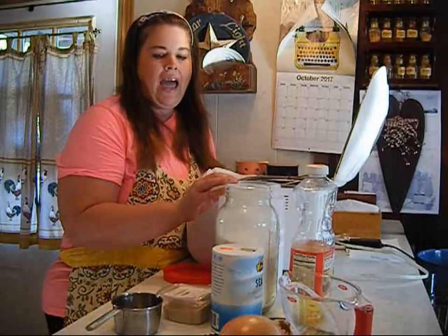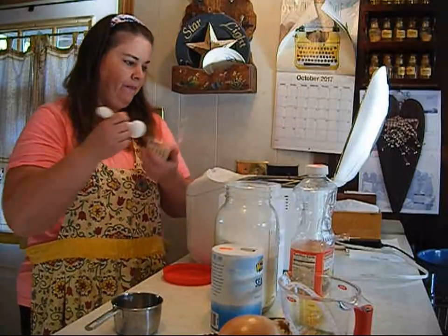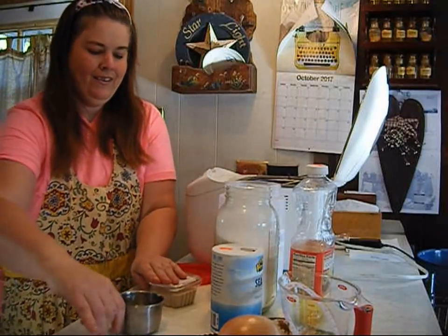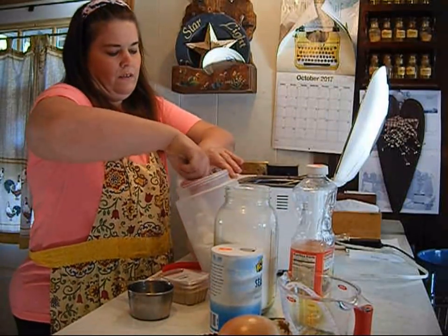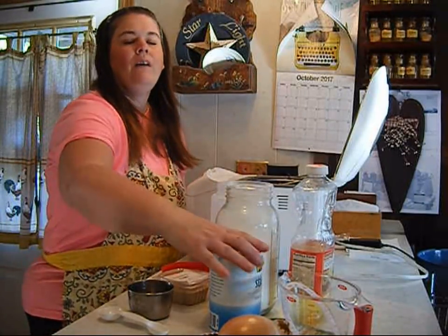The first thing we're going to do is add one tablespoon of yeast to one cup of warm water. To that we're going to add a teaspoon of sugar and a teaspoon of salt.